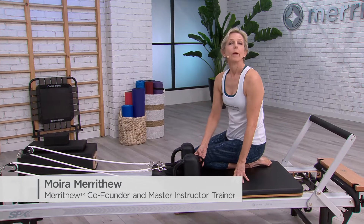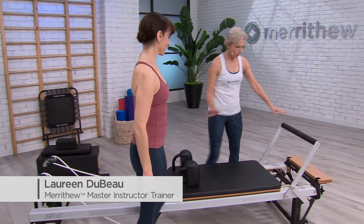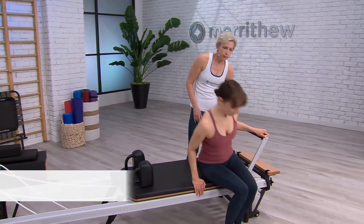I will show you how to set up the carriage and how close it should be to the foot bar. We have it on two and two but I'm going to show something first.